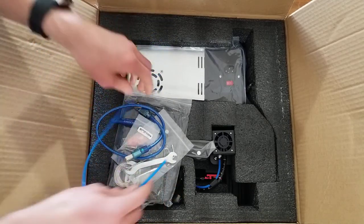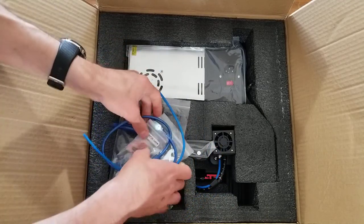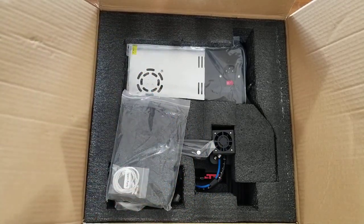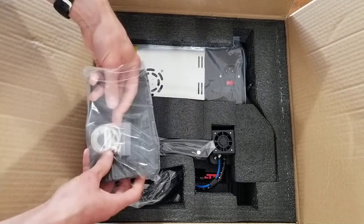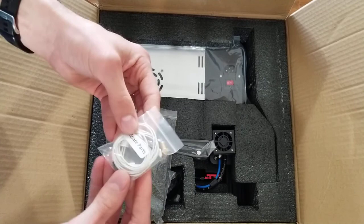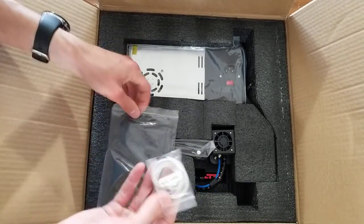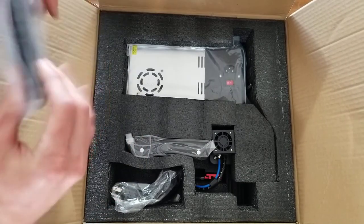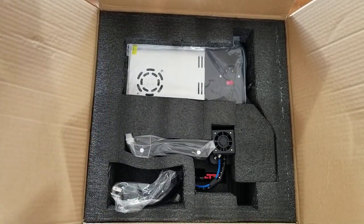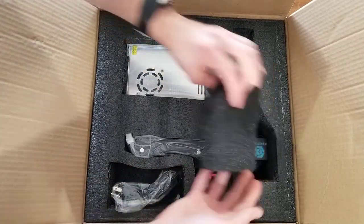This is just an extra tube for the extruder. And right here we have some spare parts — that's a nozzle, some bolts and nuts, and what looks like a thermistor. I don't know exactly what you call it for 3D printers, but it measures the temperature in the hot end.